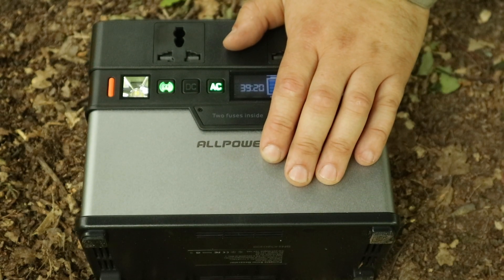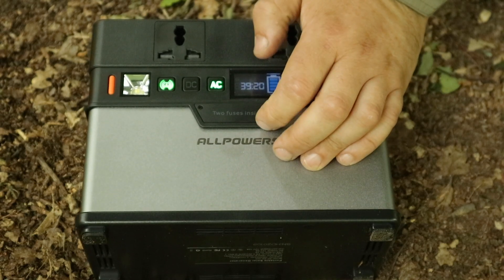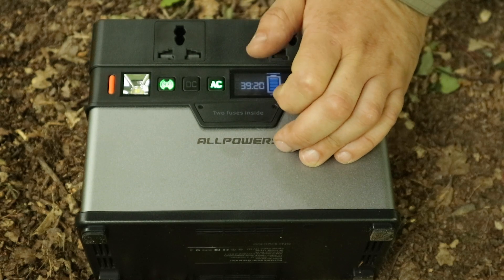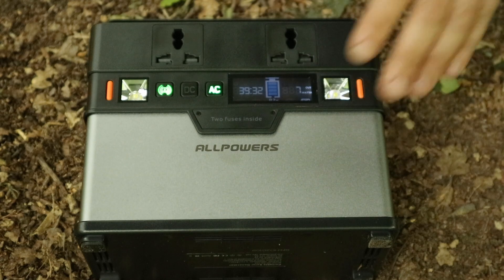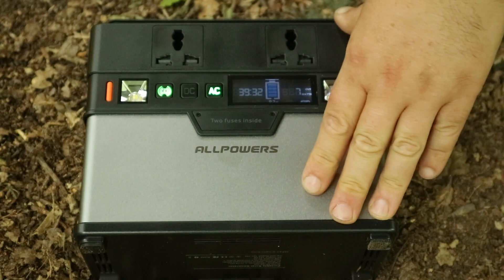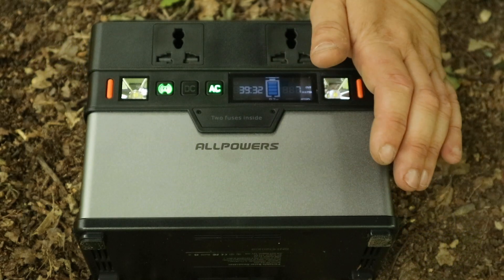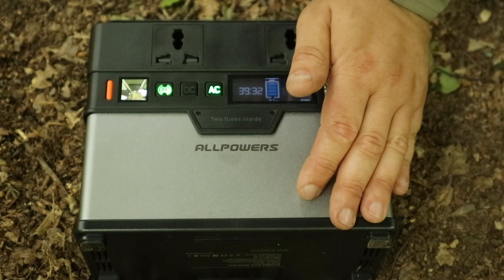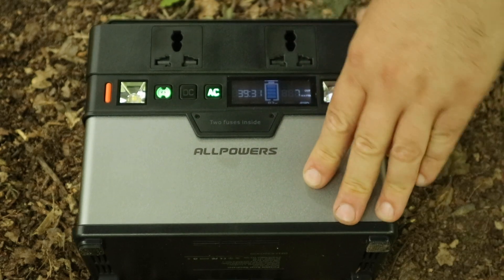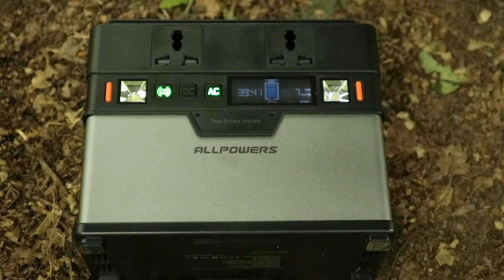This is not as powerful as that big one I reviewed before — the behemoth, as I called it. With the thousand-watt output on that one you can do cooking with hot plates, which this doesn't support. This is better for charging your laptop, your drone, your phones, powering some lights, at camp or in a caravan, van camping, emergency power at home, or running a TV — so it's good for most things, but not for cooking and heating.